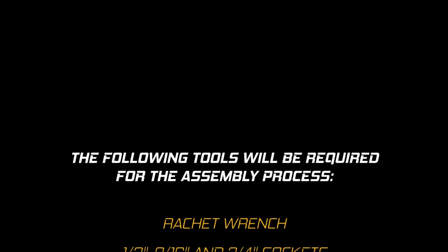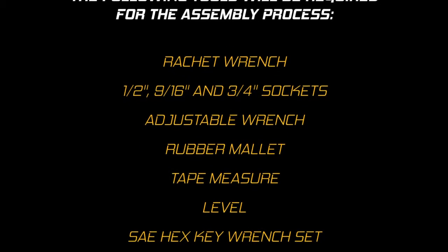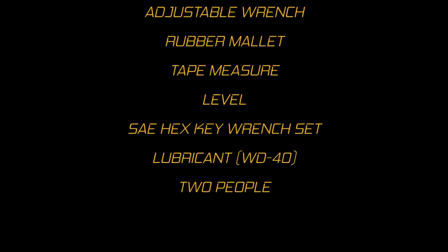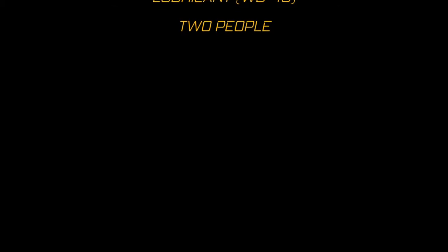The following tools will be required for the assembly process: a ratchet wrench, a half-inch, nine-sixteenths of an inch, and three-fourths of an inch sockets, adjustable wrench, rubber mallet, a tape measure, level, SAE hex key wrench set, lubricant, and two people.